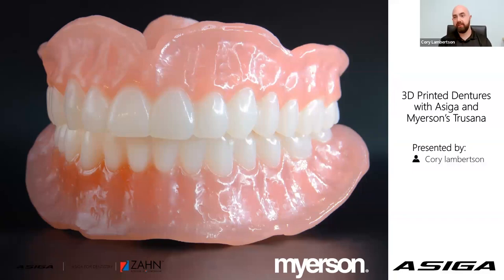Thank you, Fran. I appreciate the introduction. Hello and welcome, everybody. My name is Corey Lambertson. I'm the GM of the Americas for ACIGA, and today we're going to be taking a look at the workflow for the Meyerson denture resins and how they tie in with ACIGA. Before we get started, I do have a quick video I'd like to show, so hopefully everybody can hear the sound well.